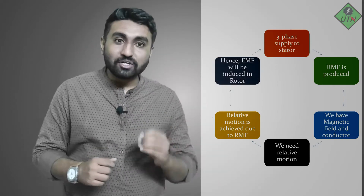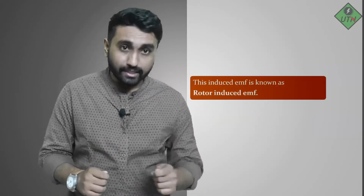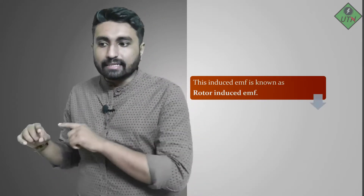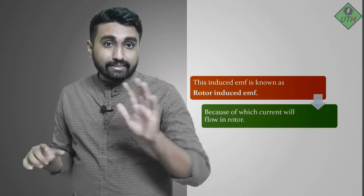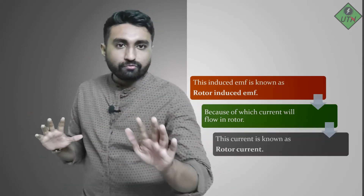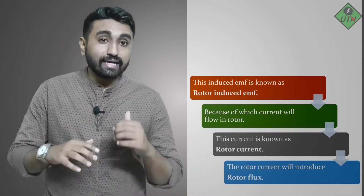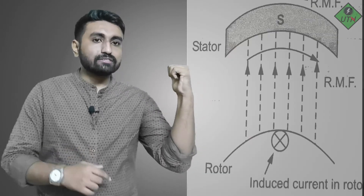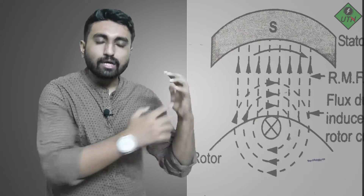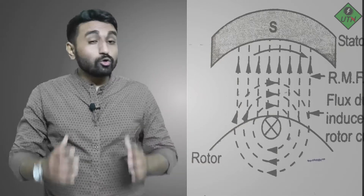As the rotating magnetic field is rotating and the rotor conductors are stationary, there will be relative motion between them, and because of this, an EMF will be induced into the rotor conductors — this is known as the rotor-induced EMF. Because of this EMF, since the rotor conductors form a closed circuit, current will start flowing — this is the rotor current. Because of the rotor current, a flux will come, known as the rotor flux.